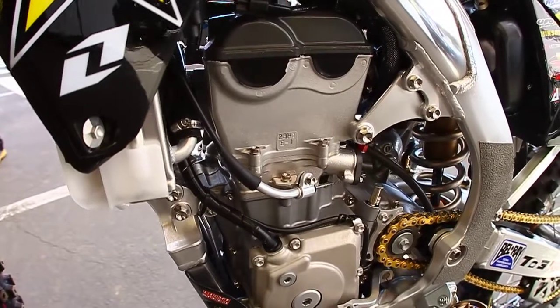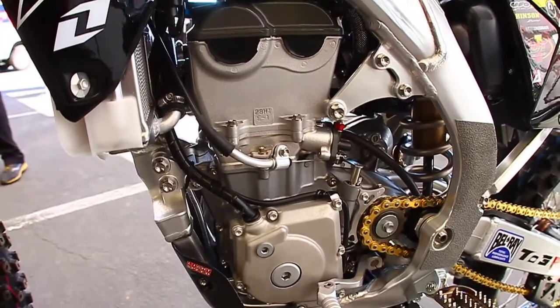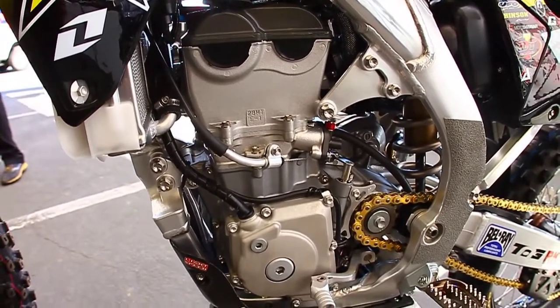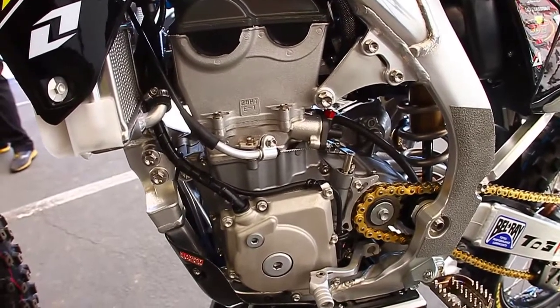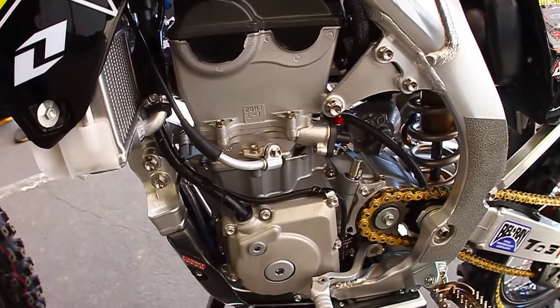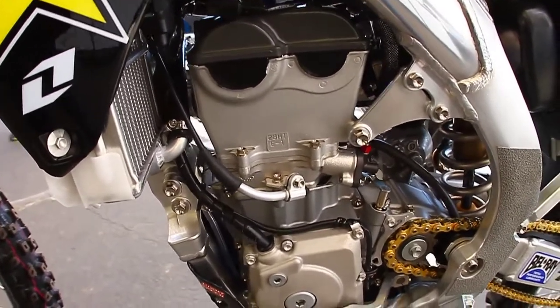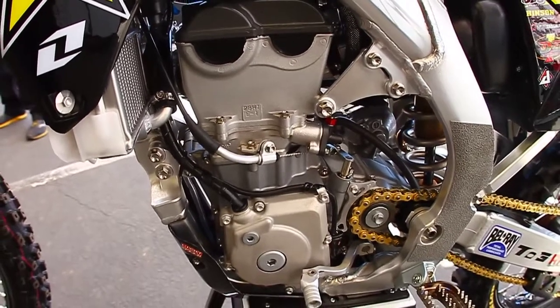The engine is all done in-house by Jamie Ellis and Jason Thomas. Jamie does the R&D, JT does a lot of the building and assembling. With those two coming together, they came up with a great package for Davey, who loves a lot of bottom-end — not so much top, but loves the hit.